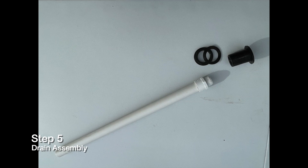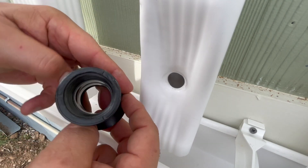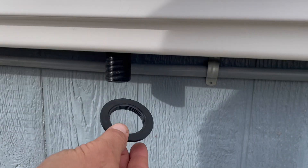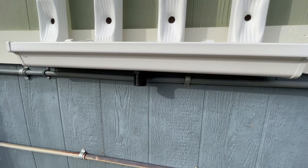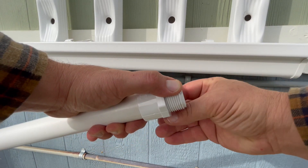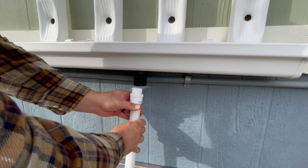Step five: drain assembly. Your V4 comes with a one inch drain assembly that uses a bulkhead. To install the bulkhead, ensure that the gasket is on the inside of the gutter and that the bulkhead nut is on the bottom. Do not use any kind of thread sealant or tape on the outside threads of the bulkhead — this will not help seal water. Next, tape your one inch drain as shown and screw it in by hand to the bottom of the bulkhead. All of these fittings can be done hand tight.